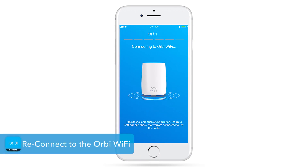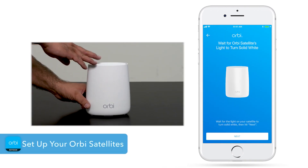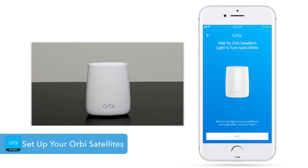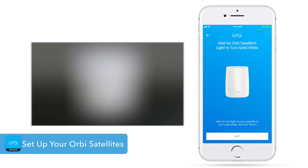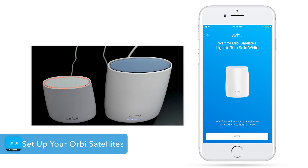Now, make sure your phone has reconnected to the Orbi Wi-Fi at this point. Place and plug in your Orbi satellites, allowing a few minutes for them to fully boot up. Once powered on, your satellites will show a solid blue light if there's a strong connection to the router. If you see amber or magenta on your satellites, you will need to move them closer to the Orbi router.